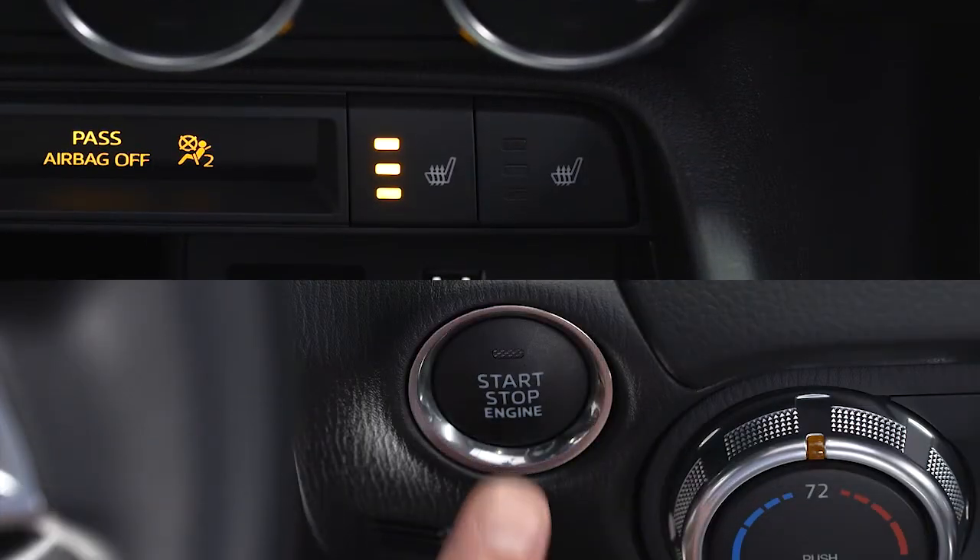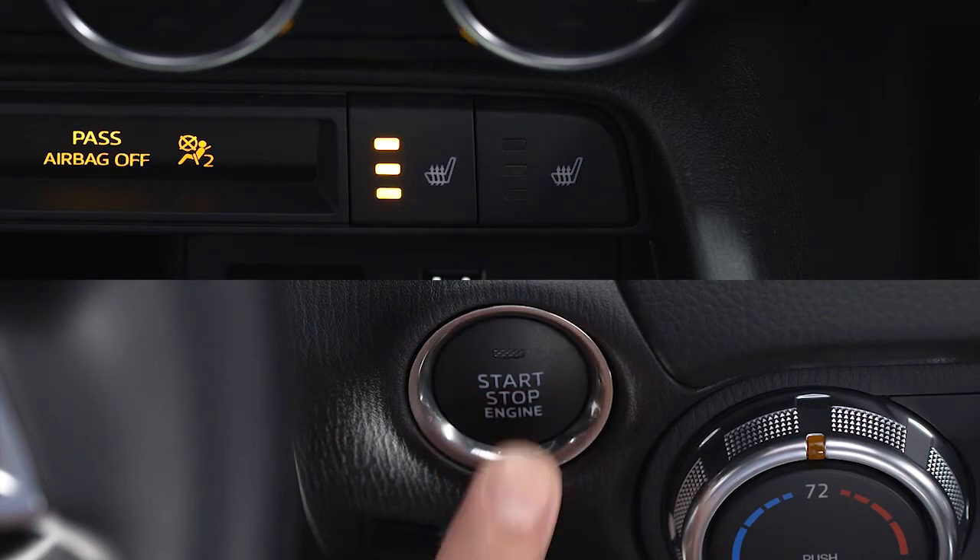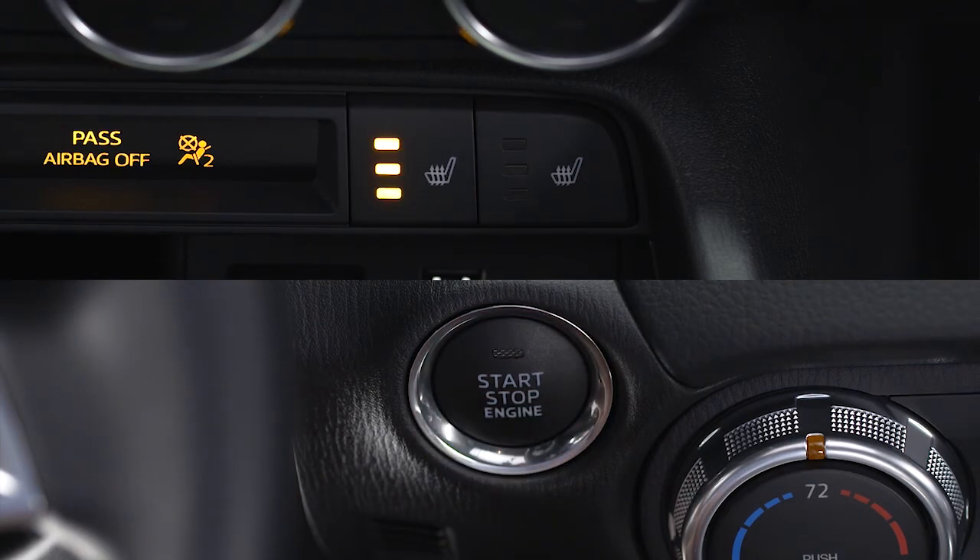If the ignition is switched off while the seat warmer is operating — high, mid, or low — and then switched on again, the seat warmer will resume operation at the last selected temperature.